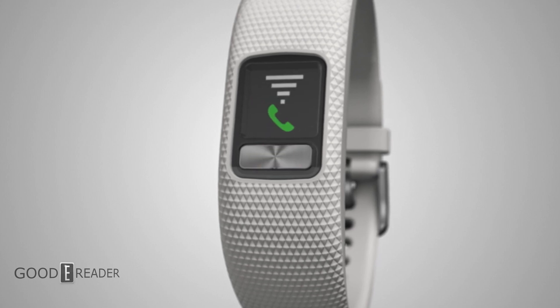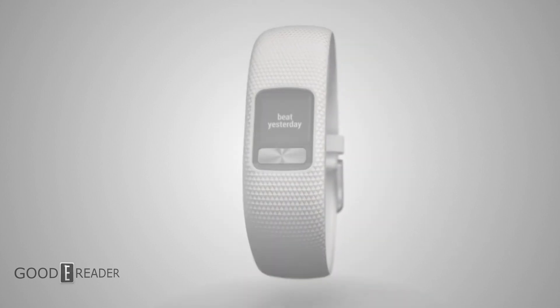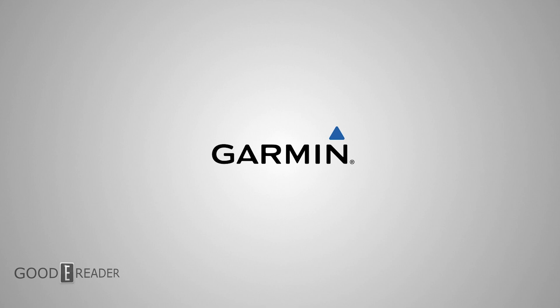MIP is usually reserved for small screens and smartwatches, so we don't really know how it's going to improve or be applied to large screen tablets. But for now, let's check out the Vivo Fit 4 by Garmin.